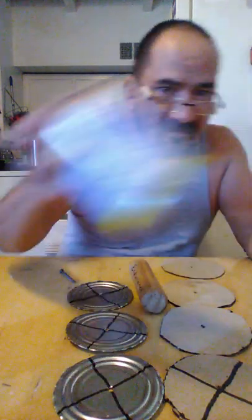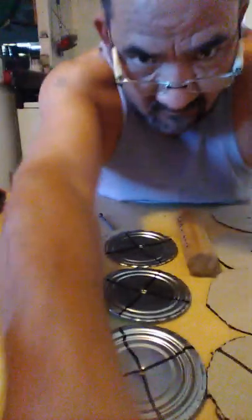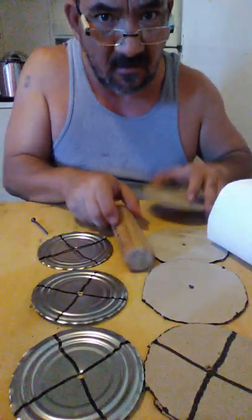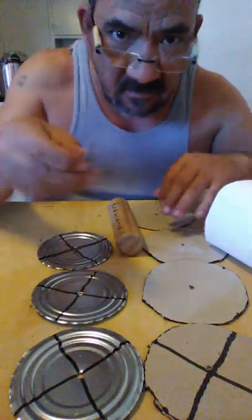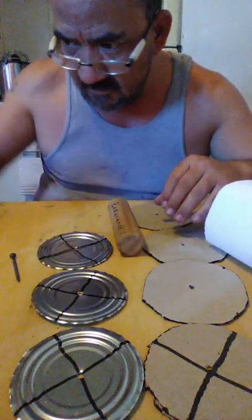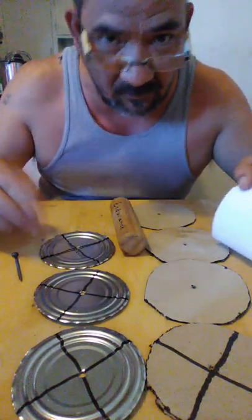I got a can, cut out the middle of it. See, I cut that out and as you can see I got all this right here. Then I added a cardboard, a peg, and a screw. You'll need a screwdriver, scissors, a cardboard box, and a can opener.